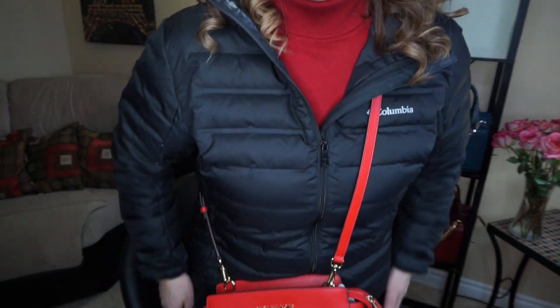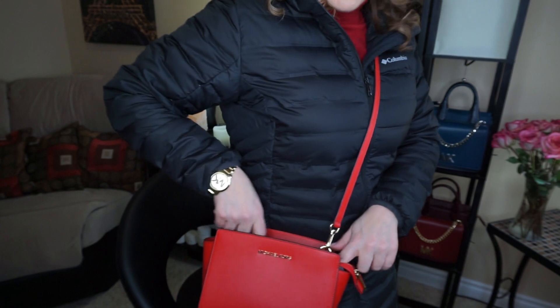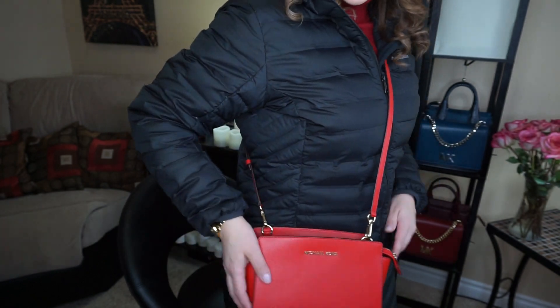Hi everyone, welcome back to my channel, the MK Lady. I just got back from my errands and I used my Michael Kors medium Salma crossbody and I wanted to give you my first impressions. I'll show you — I have it on with my winter jacket, so I wore it just like this.